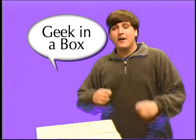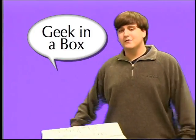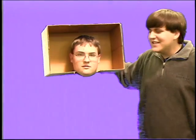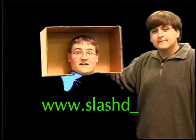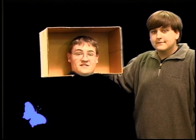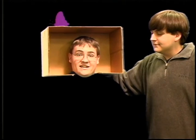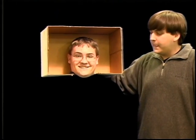Welcome everybody. We're here with another episode of Geek in the Box. We'll be asking Geek in the Box today: what is Slashdot? Let's consult them. Geek in the Box, what is Slashdot? Slashdot, as in www.slashdot.com, is a website describing geek and nerd news. It can also be used as a noun or a verb - as in, 'I have been slash-dotted,' meaning my link has been posted on the Slashdot website. That's interesting. Well, alright, let's get some more interesting news, shall we?